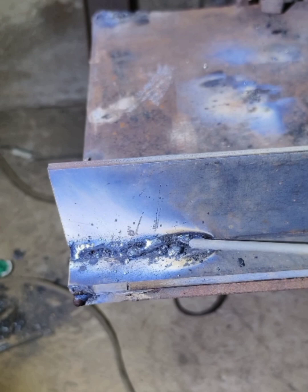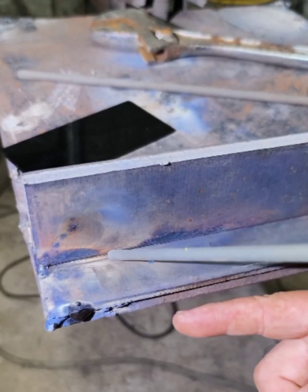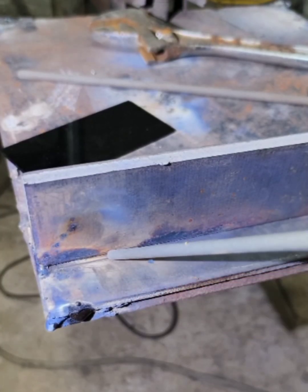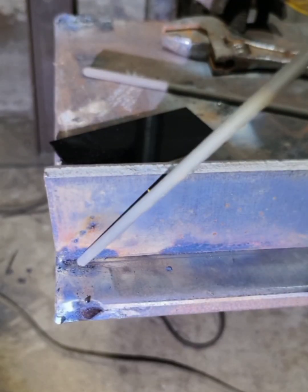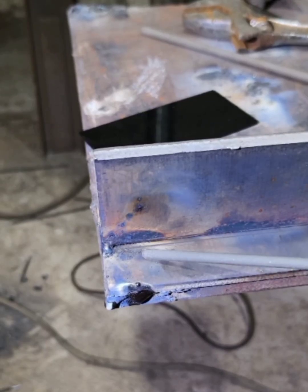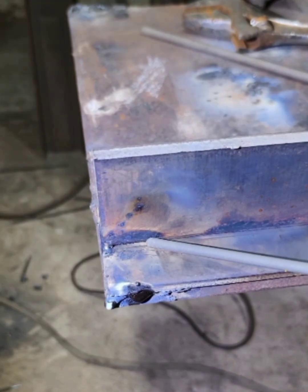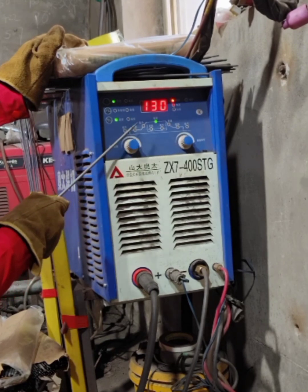When forming like this, you can tell at a glance that the current is small. When welding, the electrode head should be positioned at the root of the included corner, and the electrode is tilted in the direction of welding. You must choose arc welding. Due to heat dissipation in fillet welding, the workpiece has high thermal conductivity and slow heating, so turn the welding current to 130 or 140 amps. The welding current must be sufficient. Doing the above points can completely avoid pinch defects.